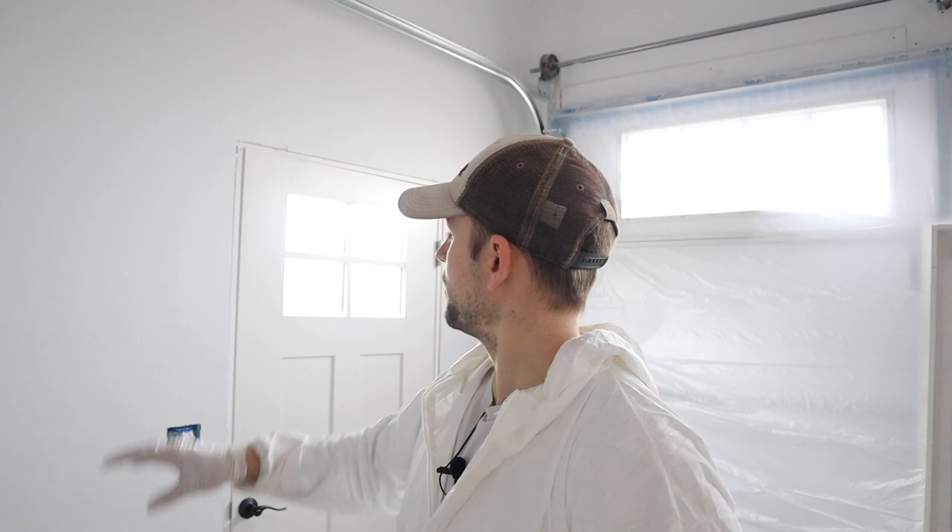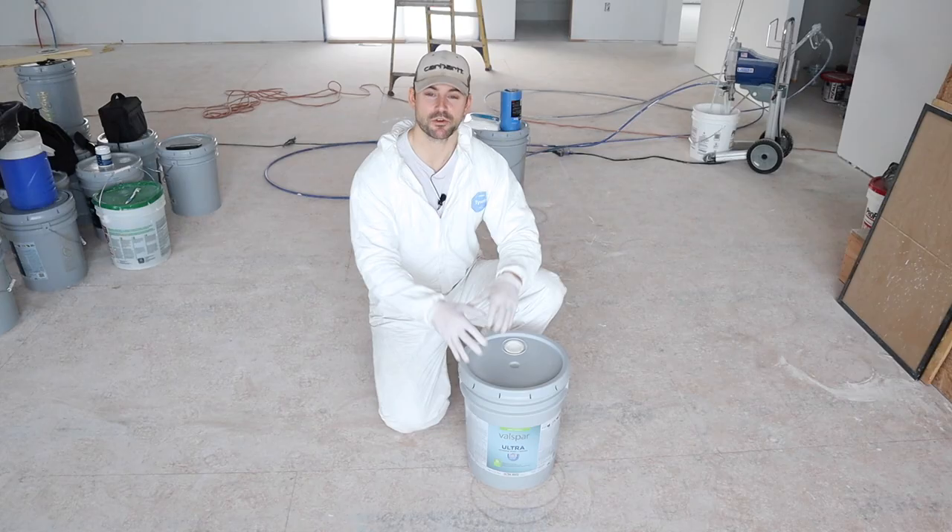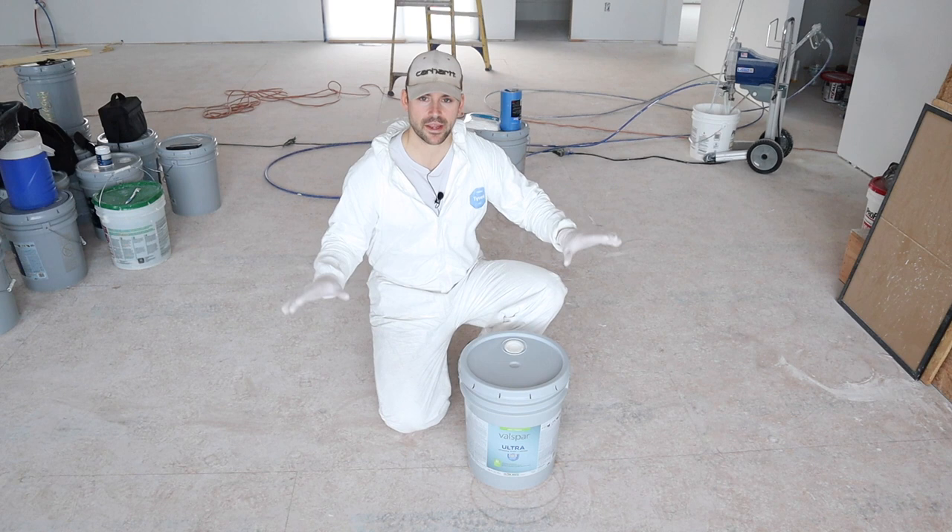Long story short, when it comes to masking, you simply just have to cover up everything you don't want overspray to get on. I'm going to put a film over this door as well. Before I cover up the floor, I'm going to go ahead and cut around things that I can't get to with the sprayer or mask around because they're too rigid.